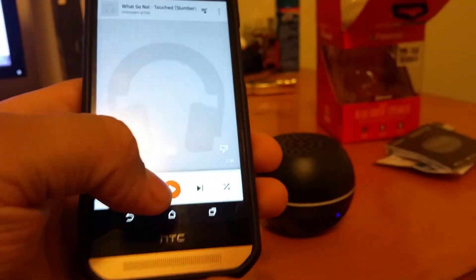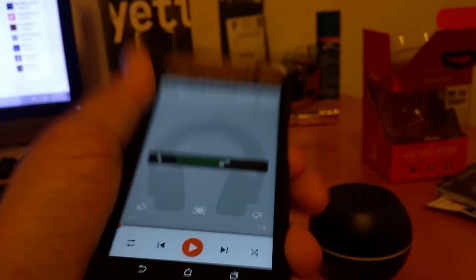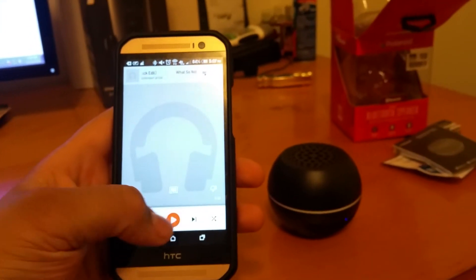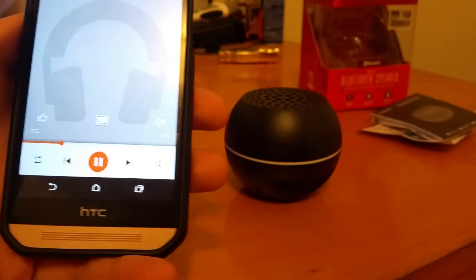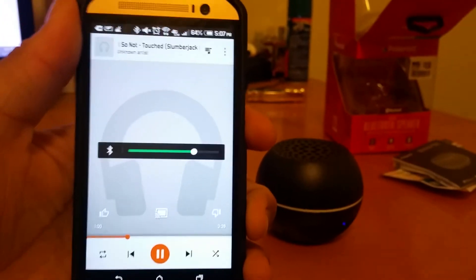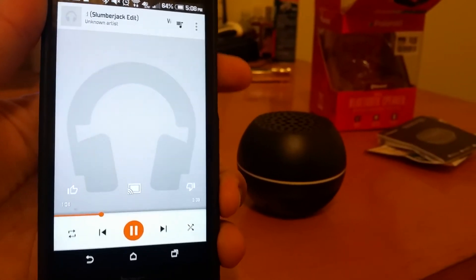Just a snippet of a song. We can turn the volume up on the Bluetooth and keep it around there. Here's some Jack Refix.